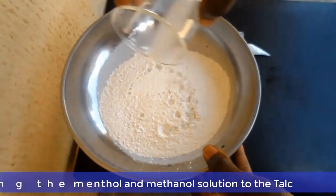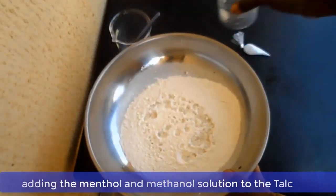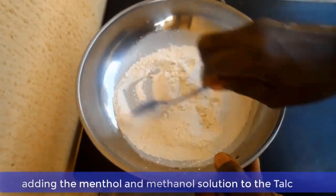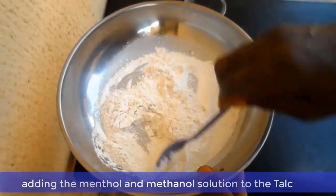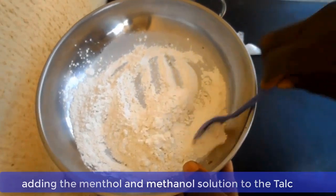Now, as soon as the menthol has dissolved in the methanol, pour the solution into the talc. Pour the solution into the talc and stir it properly, taking your time so that the menthol goes all the way through the talc powder.